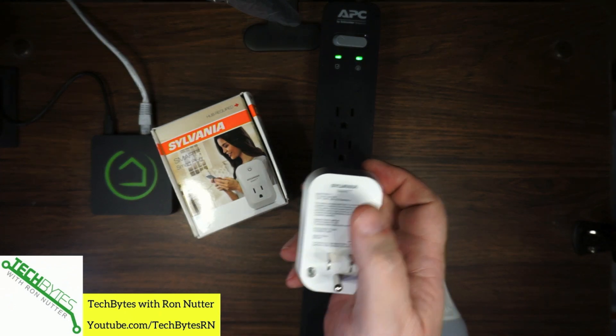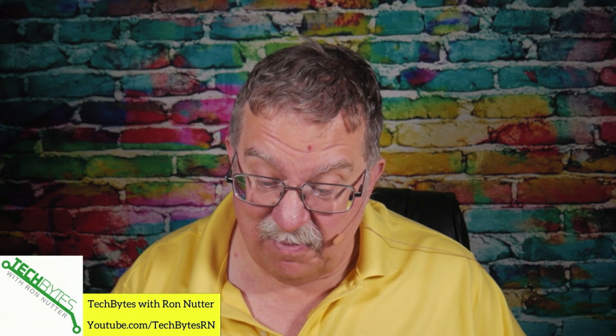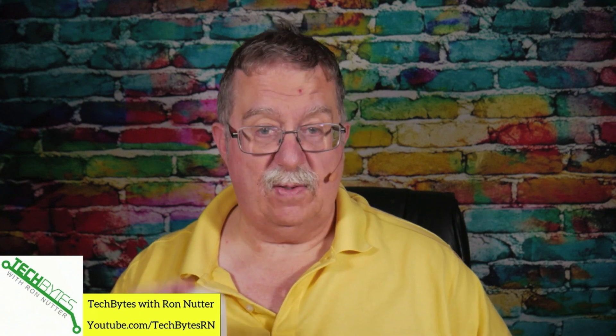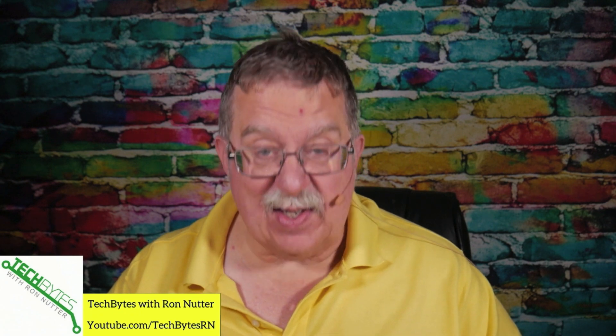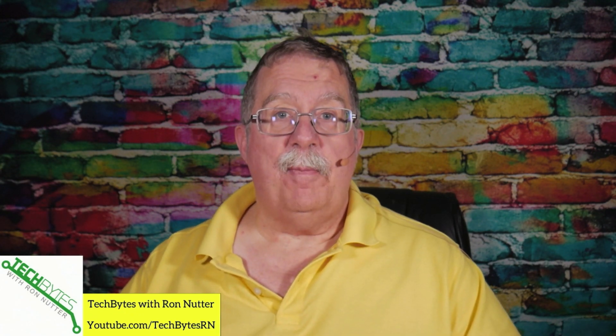I'm going to pull it over here where I can actually read it a little bit easier. It says on the bottom: indoor use only — well, that's kind of a given; would you put one of these outside? No. There are some outlets out there that will do exactly that. It does say right here on the back max 15 amps. Personally I would not probably go above 10 to 12.